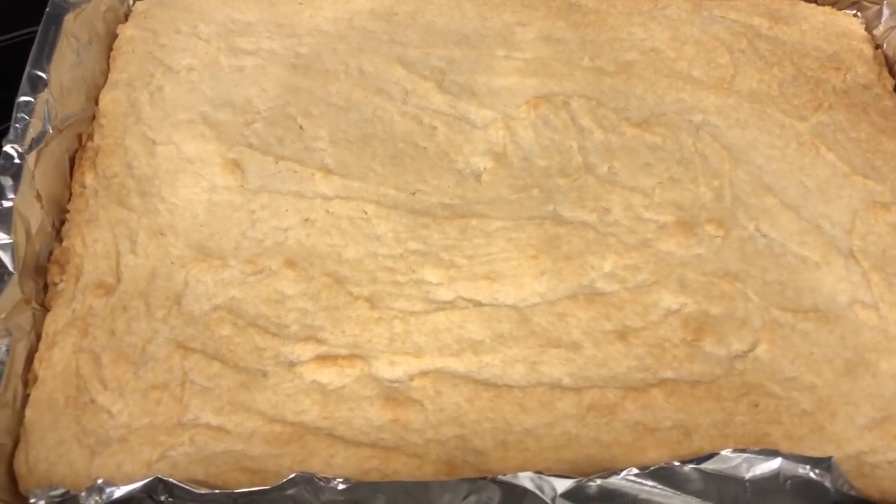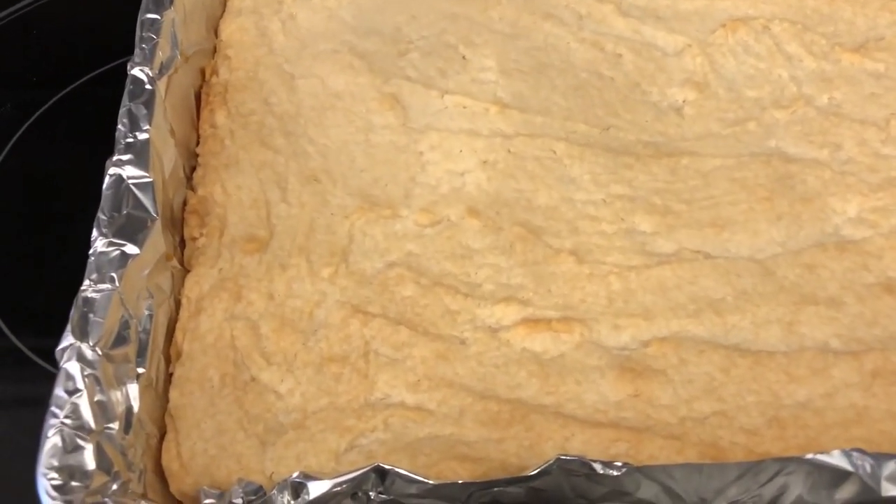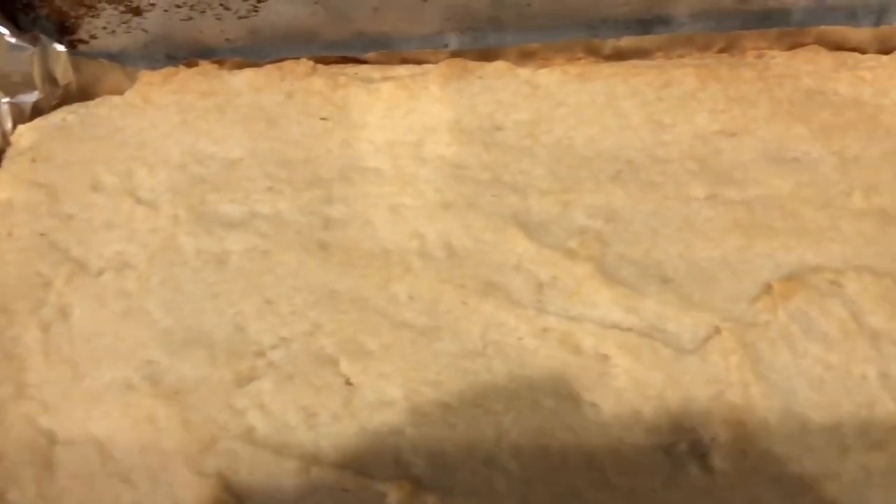I just took the cookies out of the oven and I ended up baking them for 27 minutes. Let me show you the edges — you can see they're nice and golden brown, and that is what you are looking for. So I am going to let these cool completely before I ice them.